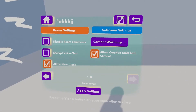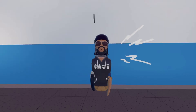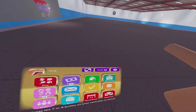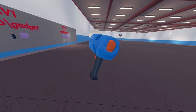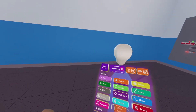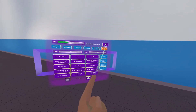Now that your room is reset you have CV2 enabled. We're going to pull out our maker pin by going to backpack, tools, and clicking use on the maker pin. Now that you have your maker pin you can open your palette and see the CV2 menu — Circuits V2.